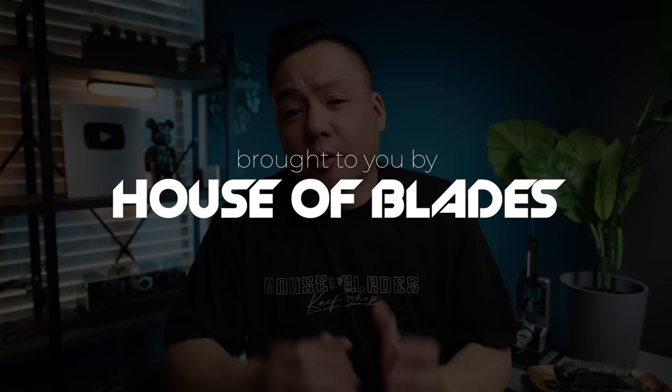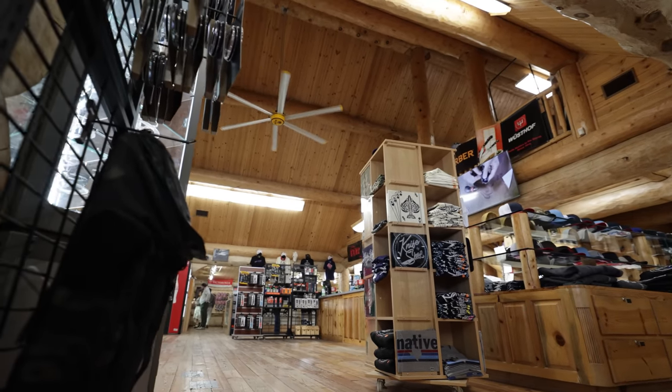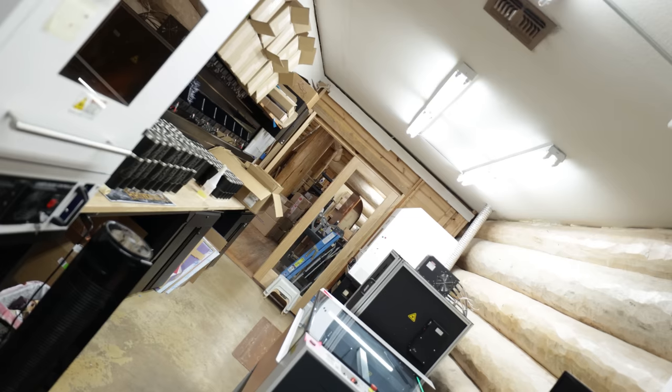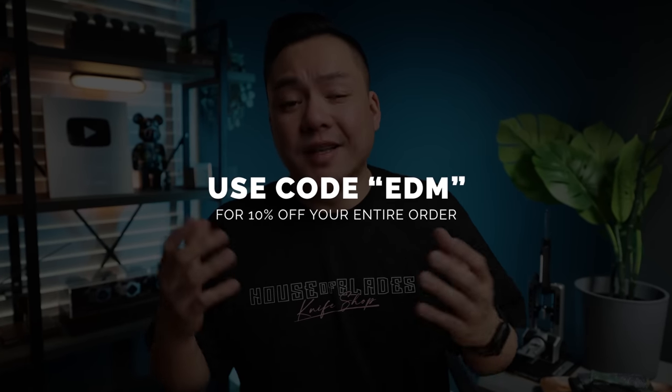This video is brought to you by the House of Blades, a premier knife dealer located in Fort Worth, Texas. I had the opportunity to visit House of Blades down at Blade Show Texas, and they have one of the coolest knife shops I've ever been to. They pretty much stock every single knife brand you can possibly imagine, anywhere from Benchmade, Spyderco, Chris Reeve Knives, Microtech, and a bunch of others. We also checked out their really cool laser engraving service — that laser room is absolutely insane. If you want customization on your blades or even your Yeti water bottles, you can send over your files and they'll get that custom logo on whatever object you're engraving. Use code EDM for 10% off your entire order. Thank you to House of Blades for sponsoring our channel.